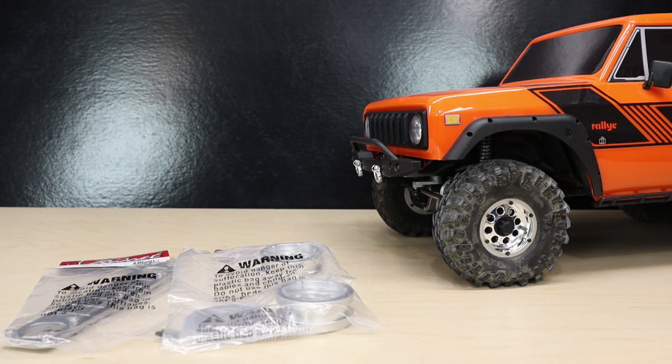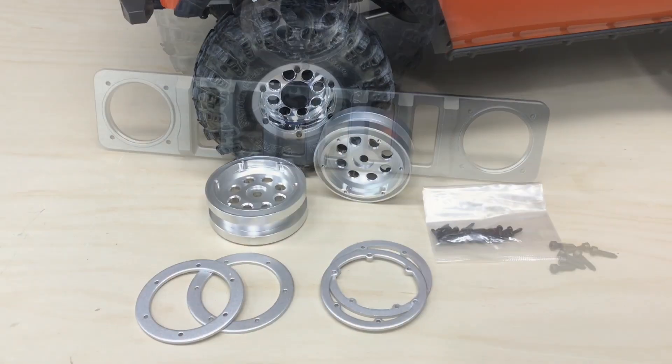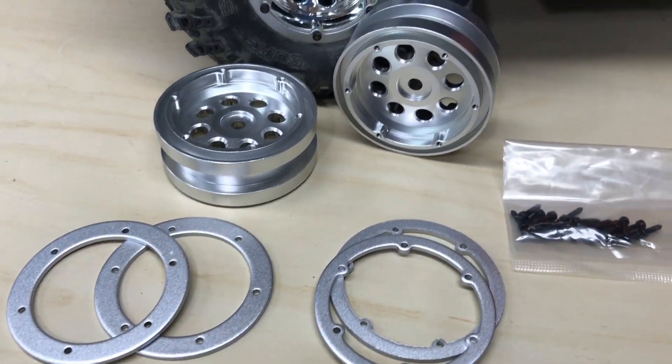Hey everyone, welcome back to Red Cat University. The Gen 8 Scout 2 is back on the workbench. This particular truck has had a lot of option parts installed underneath the body, so it's time to focus on some of the exterior options that Red Cat has to offer. Today we're going to install the aluminum grille and the aluminum wheel option, which will certainly change up the look of the rig. Let's get to work and get these parts installed.